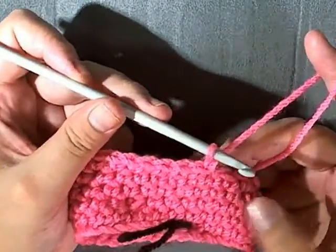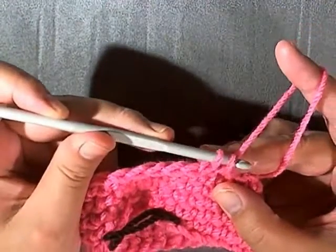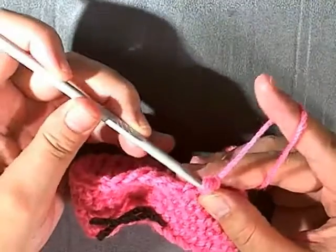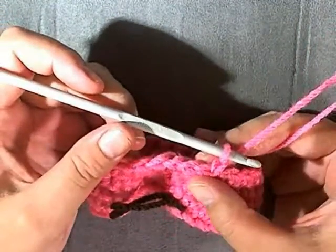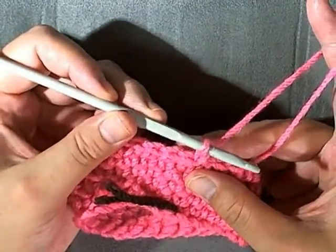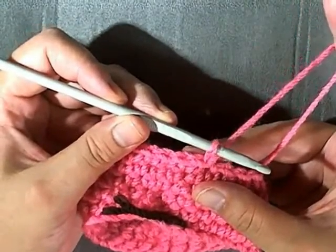What the crab stitch is: you do like a single crochet — pull up a loop, pull through both loops — the only difference is you're going to be working in the opposite direction, going back to the stitches that you just made. It changes how you hold your hook and grab the yarn slightly, so it just takes time to get used to.